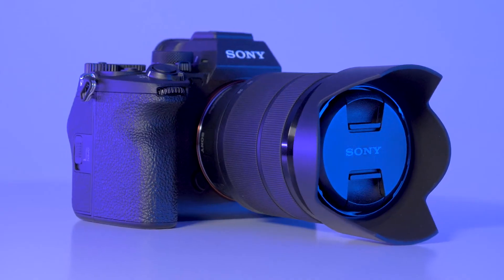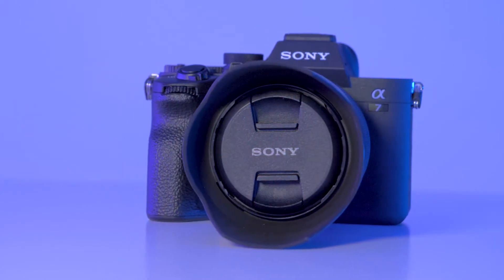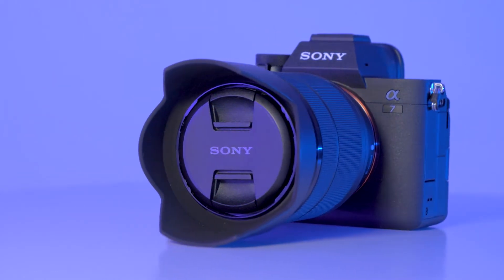We have been looking at getting a new camera for a while, and after months of going back and forth between different options, we finally landed on Sony's newest hybrid camera, the Sony a7IV. There's a lot you can say about this camera, but there are three major things that really drew us into purchasing it and choosing it over our other options.